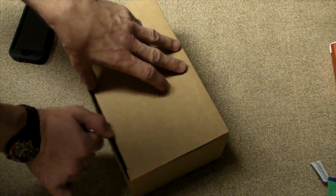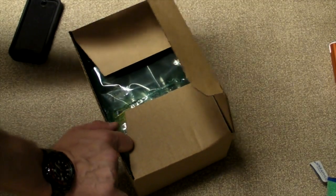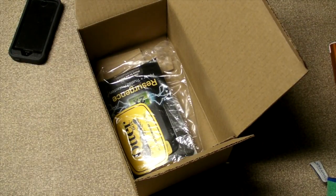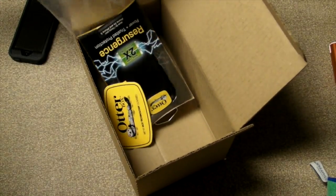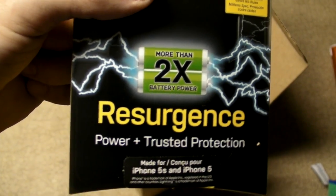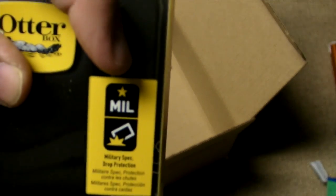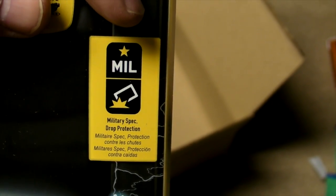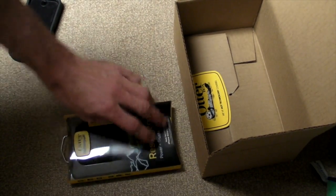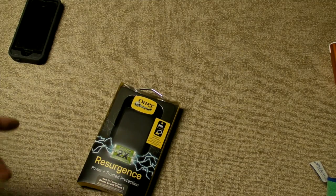This should be the Resurgence — sorry for the shake. This is the standard packaging that most Defenders come in. There's Resurgence. The other part about this: it doesn't have a screen protector built in like the Defender. But it has military-grade drop protection, which makes it essentially drop-proof for me. I'll get this out of the box and show you how it's set up.